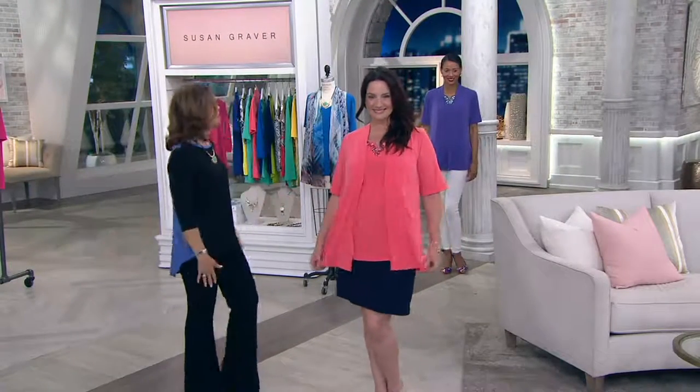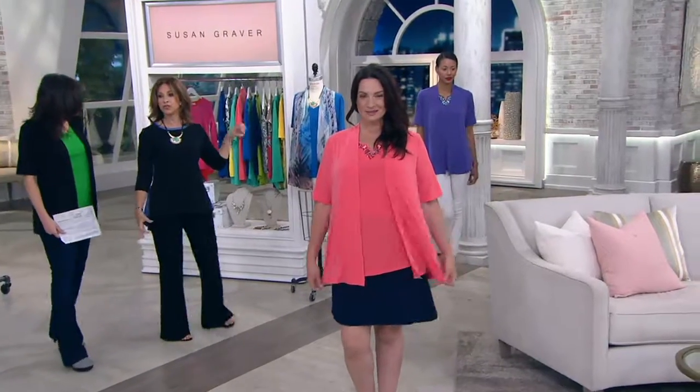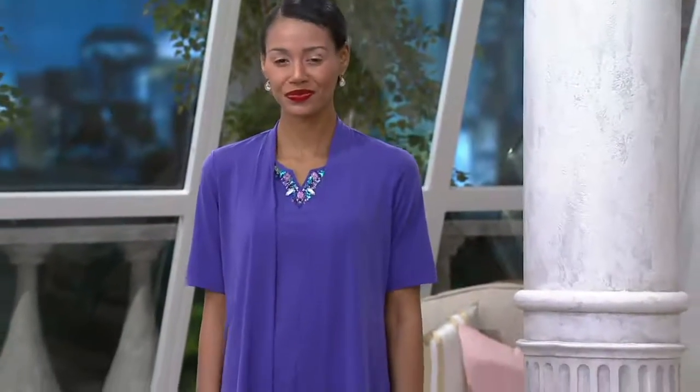Elbow sleeves, so your arms are covered. How cute is it with that skirt? And then look at Katya — a white pair of jeans. You don't have to only wear it dressy — it looks so cute with jeans. That made jeans look elegant; it elevates the jean.